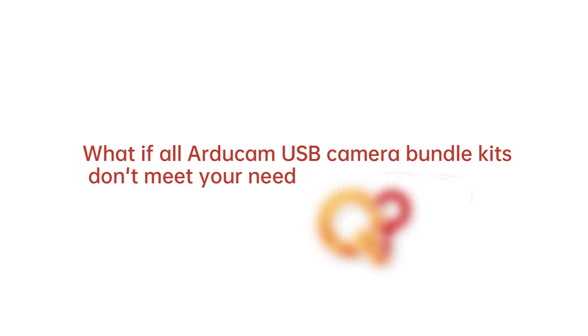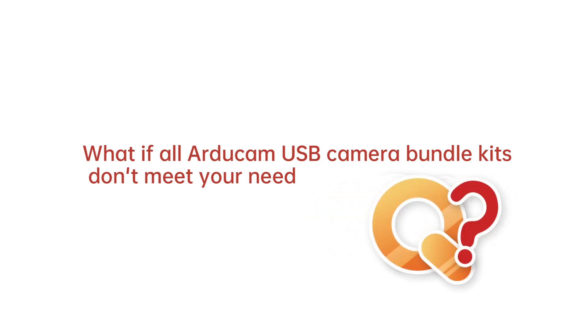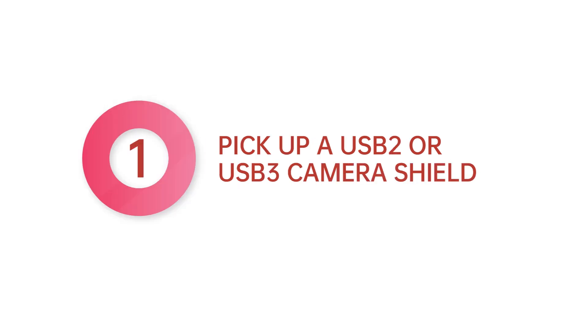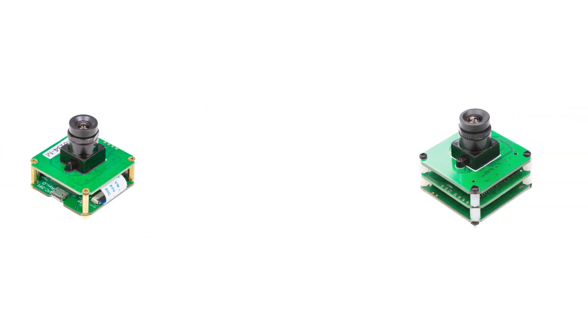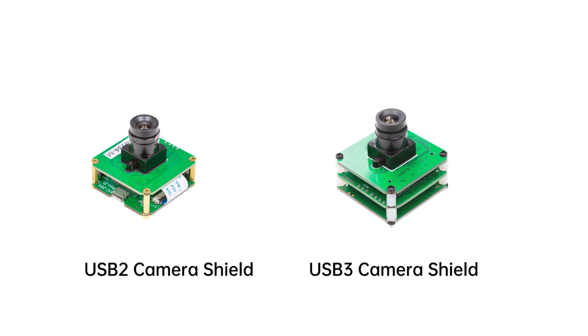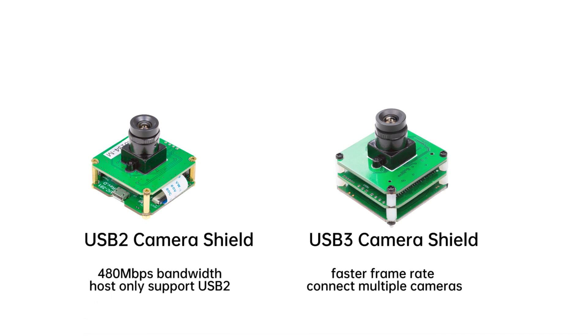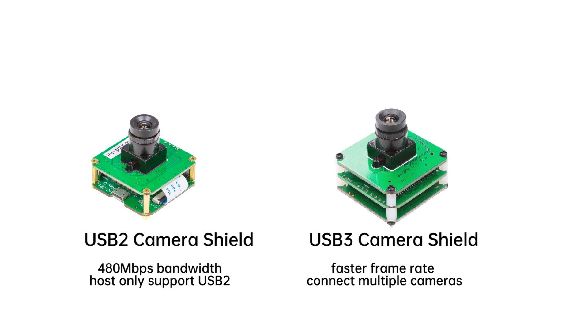What if all Argicom USB Camera Bundle Kits don't meet your need? It's not a big deal — you can follow three steps to build your camera. Step 1: Pick up a USB 2 or USB 3 camera shield. USB 2 is good for hosts that only support USB 2, or when the bandwidth is enough for the camera breakout board. Otherwise, you have to consider the USB 3 camera shield for a faster frame rate or for connecting multiple cameras at the same time.